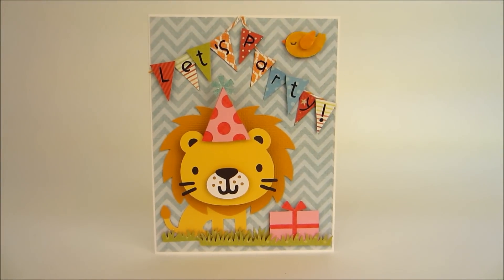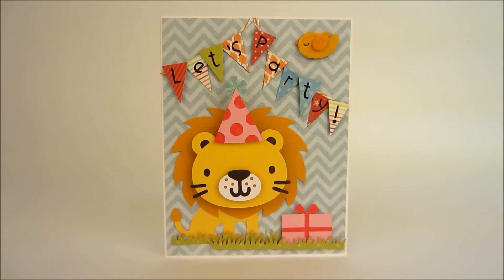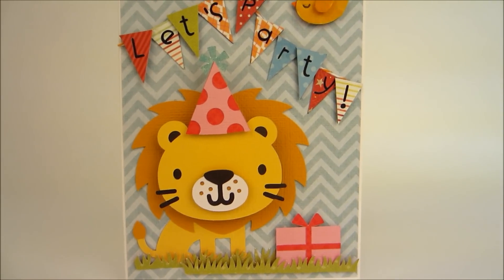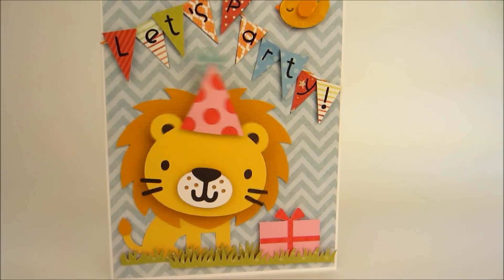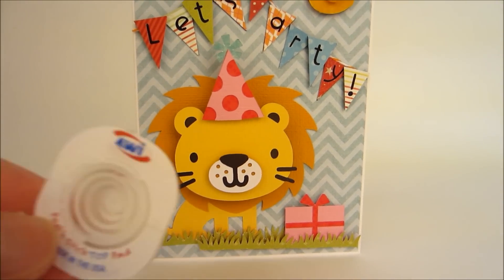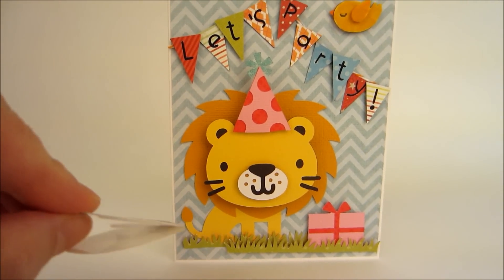Hey everyone, this is Jean. I'm gonna keep this video short because I just wanted to show you my new card. My husband likes to call this the bobble head cut because the head of the lion moves like a bobble head. I use this action wobble spring to do that.